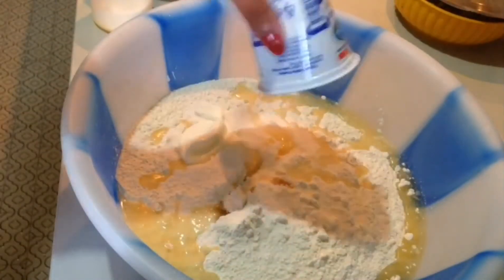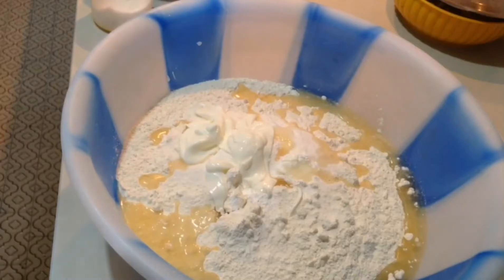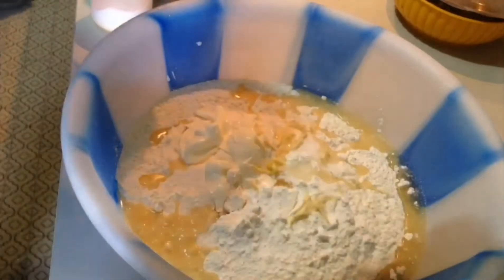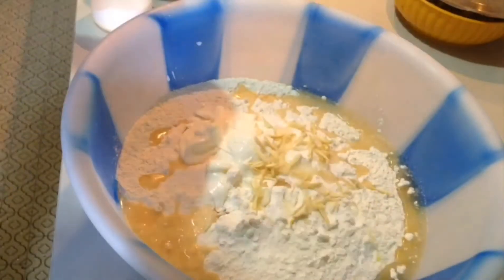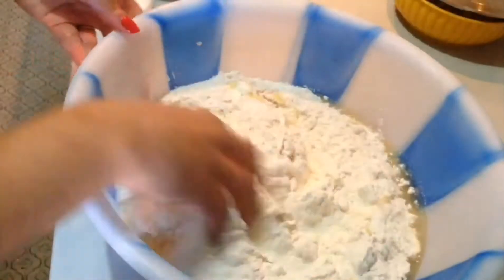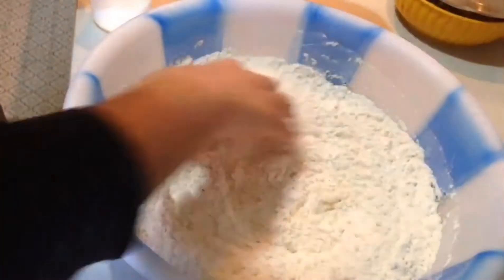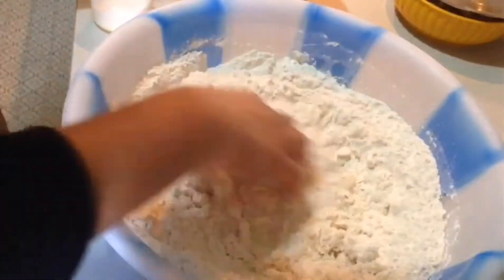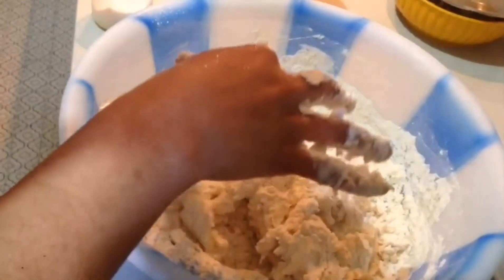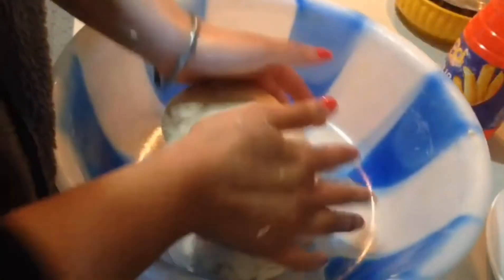We are going to add 5 grams. We are going to add 1 teaspoon sugar. We will add about 2 tablespoons of garlic. Once we add some salt to the mixture, we are going to add 1 teaspoon of garlic.